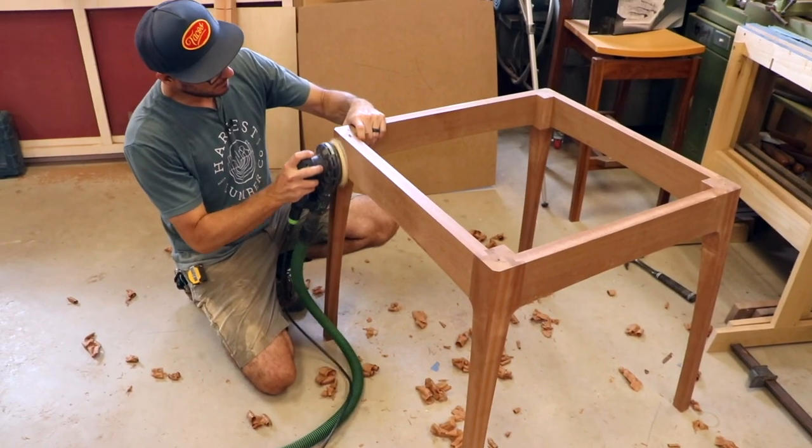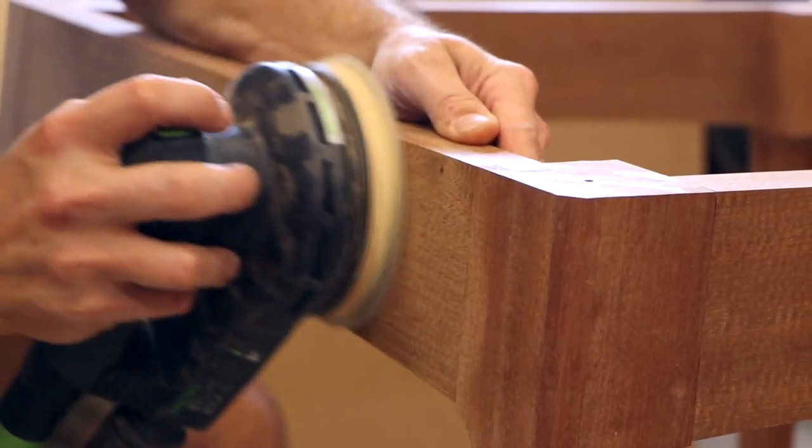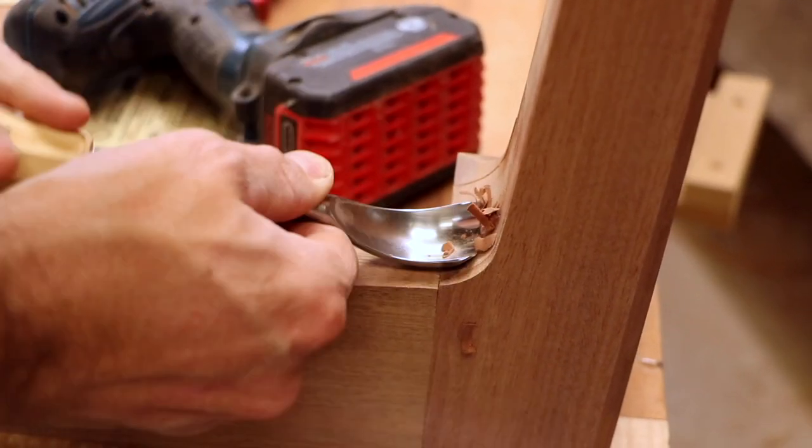The apron is flush with the legs, so now's a good time to sand those down. Where the underside of the apron meets the legs, there's a little bit of work that needs to be done to blend those curves.